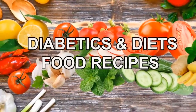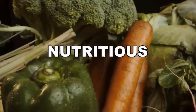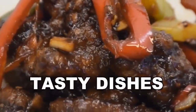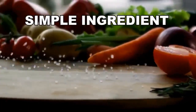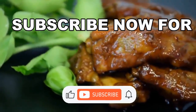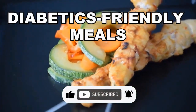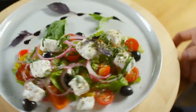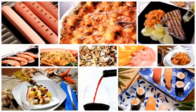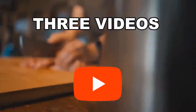Welcome to our channel, Diabetics and Weight Management Food Recipes, which is dedicated to bringing you easy, tasty, and most importantly healthy recipes. Join us for Nutritious Diabetics Tasty Dishes, Simple Ingredient and Easy to Cook. Subscribe now for mouth-watering diabetic-friendly salads, soups, meals, and delectable desserts. We will upload at least three videos every week so you can feel the joy of healthy tasty dishes from around the world. Discover a world of culinary delights tailored to support your health goals without compromising taste.